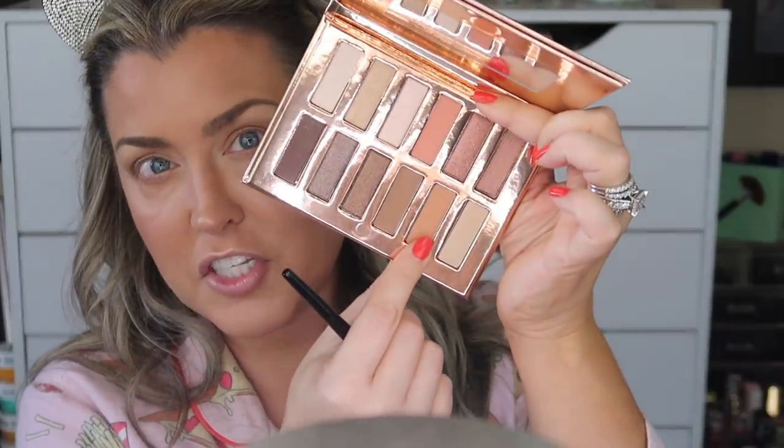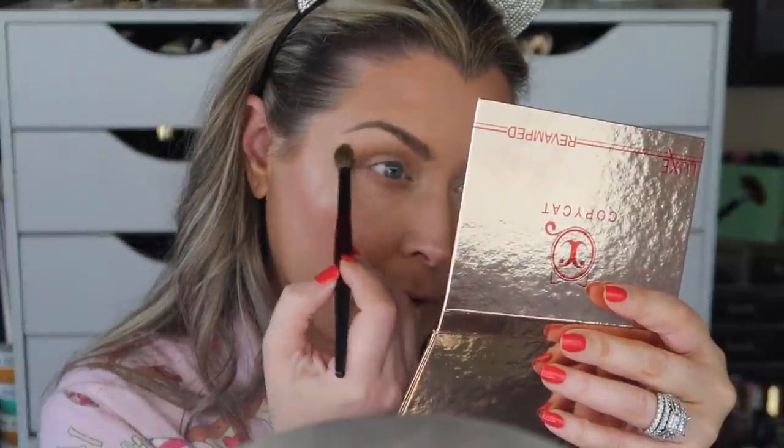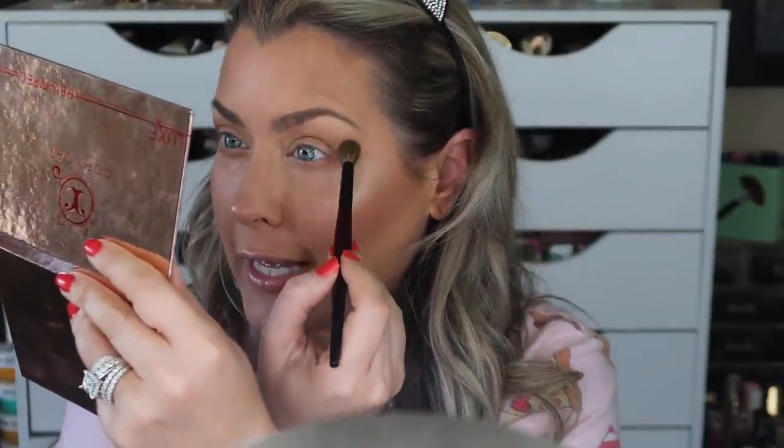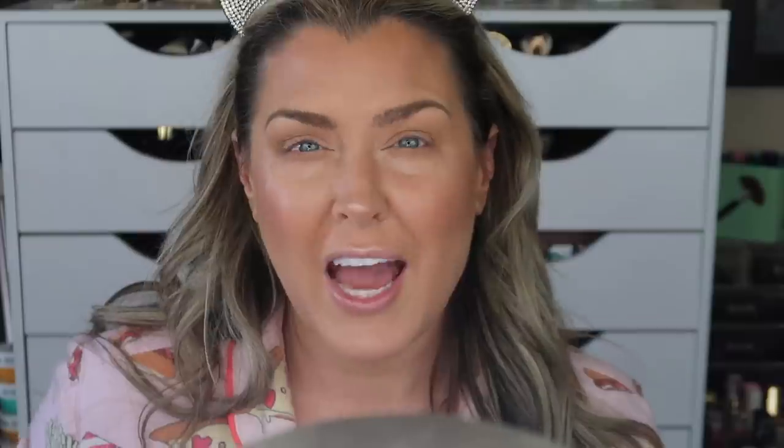I'm jumping into the shade right next to it — a nice little peachy shade. Since I don't have the Naked Reloaded palette I can't do a proper 'dupe or waste of money' comparison, but I may pick it up next time it's on sale. Let me add a little bit of this coral shade too — it's kind of pretty. I'm dusting that over the lid.